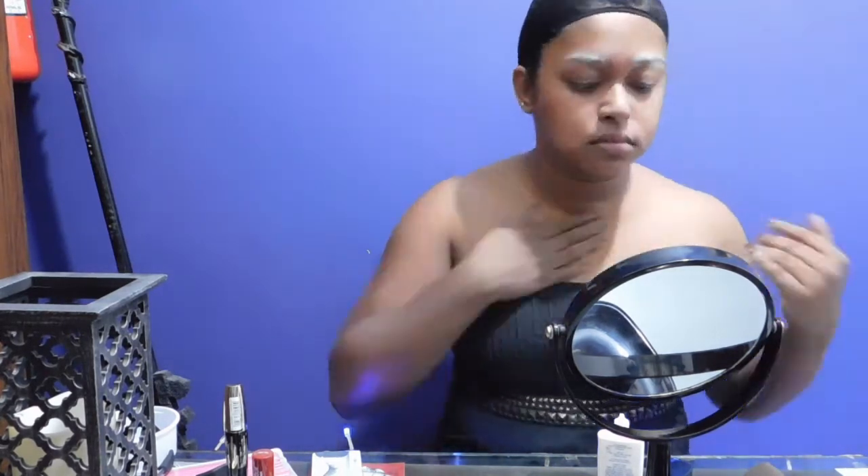Next, we prime our face, body, hands — wherever you are gonna be using the makeup. This creates a smooth skin finish so then you can apply your makeup easily. Now, we move on to the foundation. I generally like to put on my foundation using a beauty blender, first putting the makeup on my hand and then with a beauty blender onto my face.